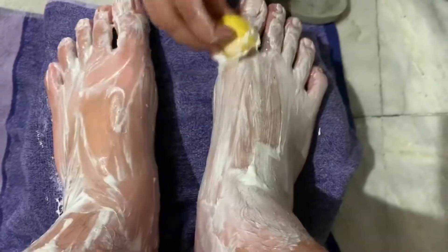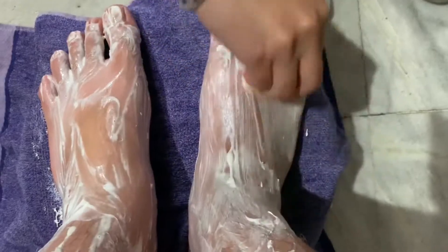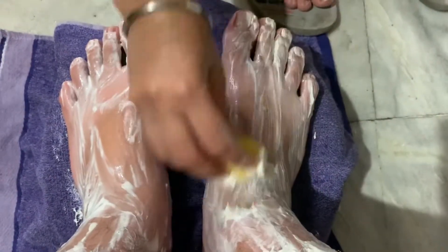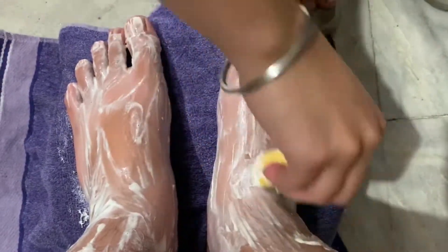Wash your feet with cold water, then moisturize them well. Share the results with me so that I can see if it worked or not.